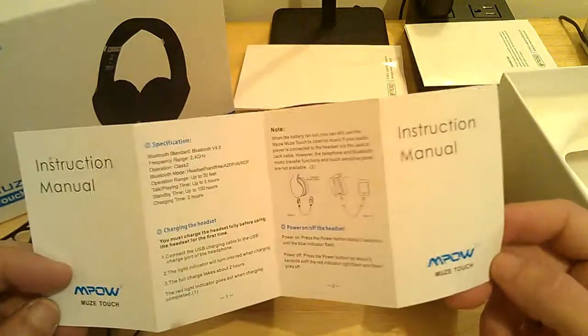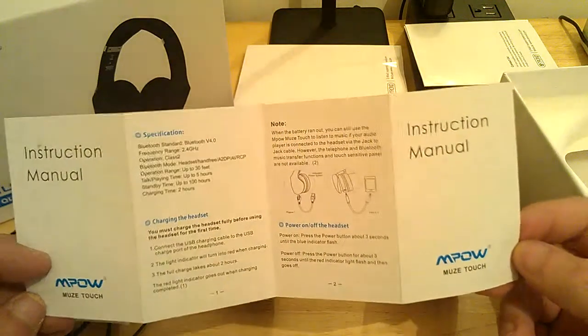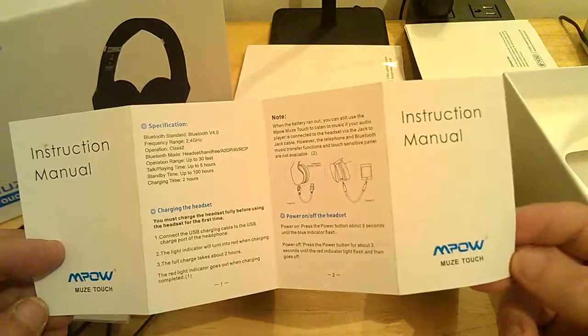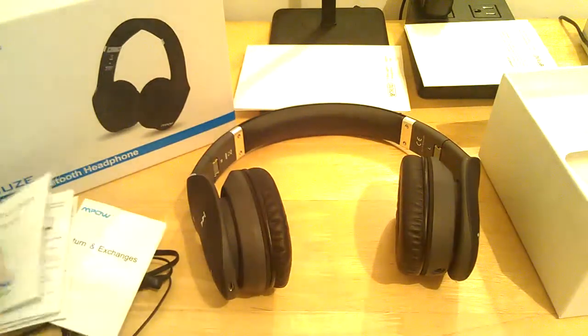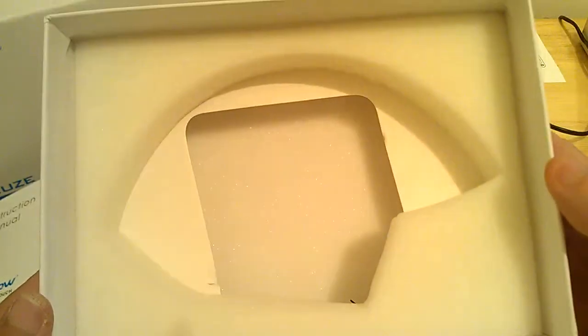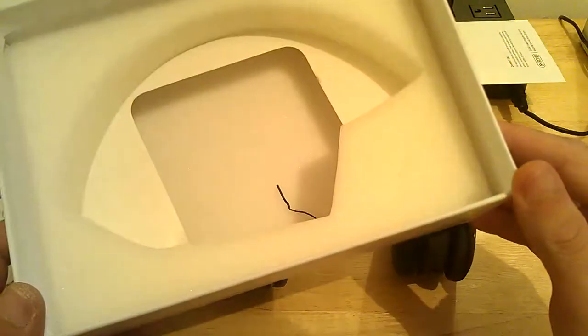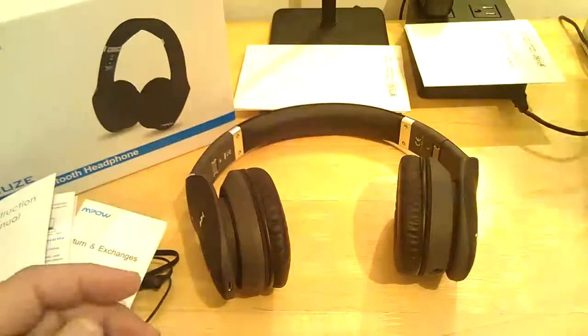I've had these for about a week now and I haven't run the initial charge out of them yet. I think I've gotten about 6 hours out of them so far, so it's probably due for a charge. Absolutely incredible sound out of these headphones. They come in really nice, well-packaged thick foam — the foam's on the bottom too, so when you get your headphones they're sitting in there and not getting all marred up. Very nice presentation from MPOW.